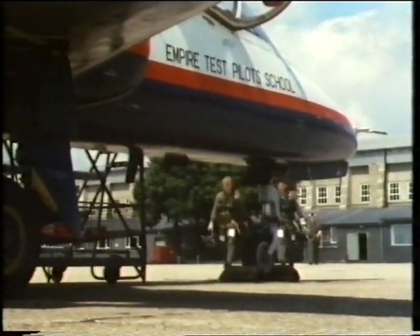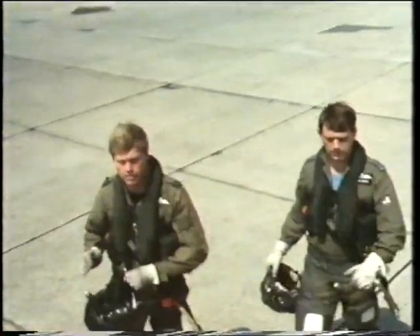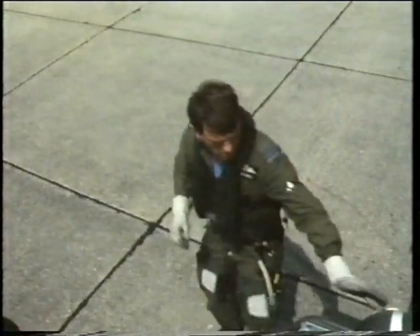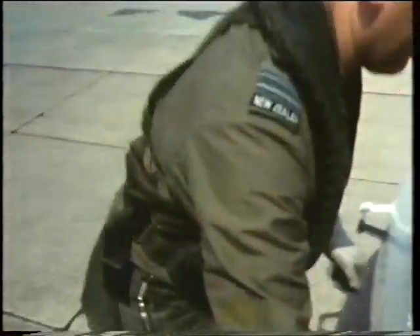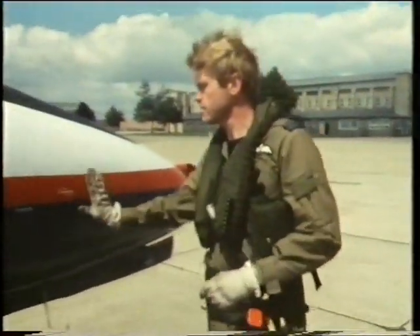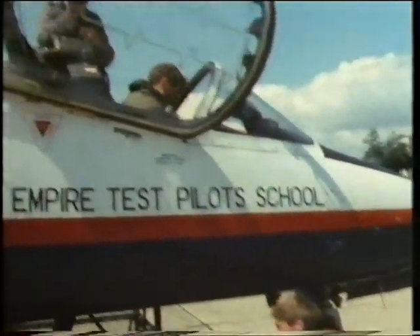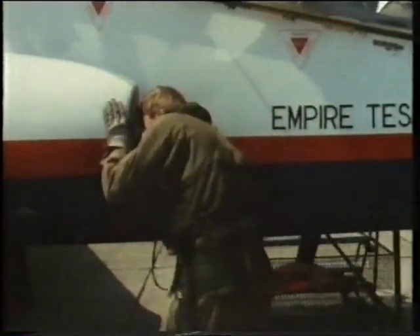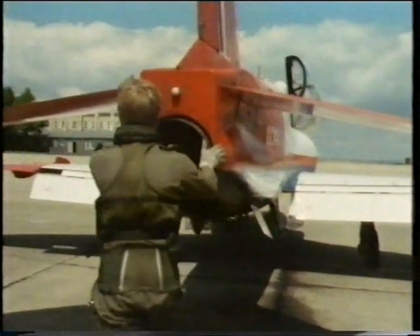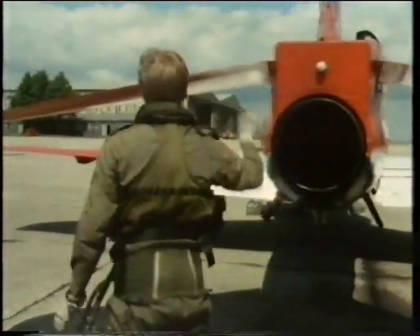Steve Moore and tutor Vic Lockwood walk to the Hawk. The weather is good — it has to be, for even at the test pilot school, spinning is only permitted with the ground in sight. Unlike the Jet Provost, the Hawk, though dual-controlled, does not have side-by-side seats. The student sits in the front seat. Spinning imposes severe stresses on the airframe and any loose panels could jam the control surfaces and prevent recovery.